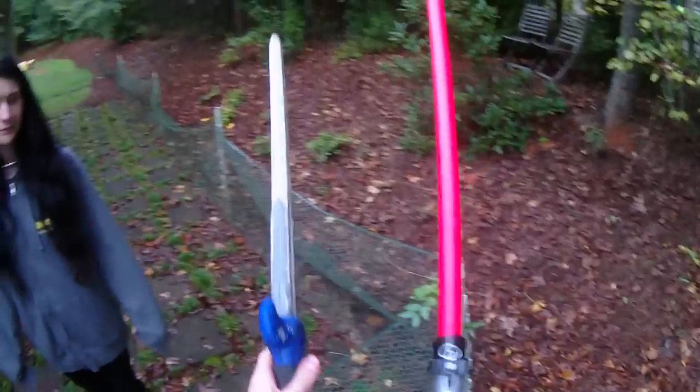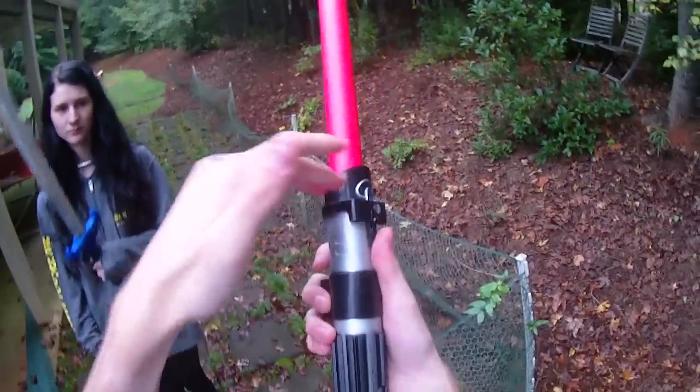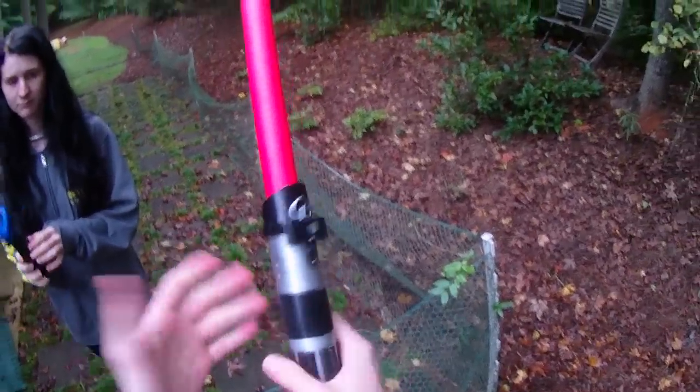We've got maybe a centimeter on each outer edge, so both have circular or cylindrical cores, except this one goes all the way through down to the pommel, and the Vantage sword's core must stop somewhere inside the blade.